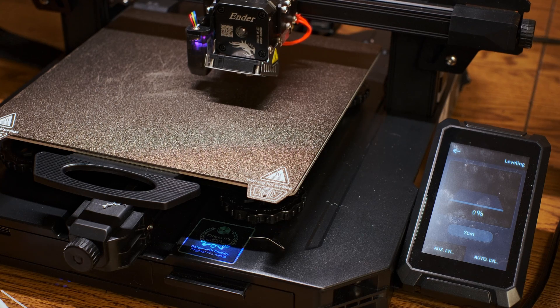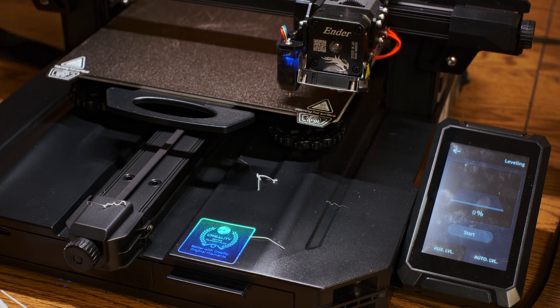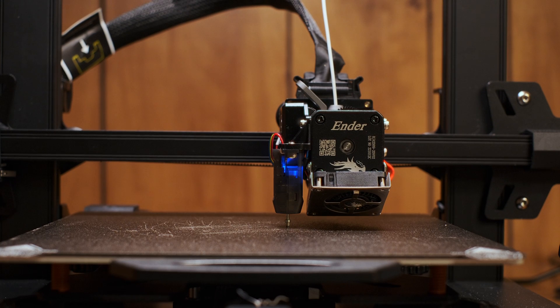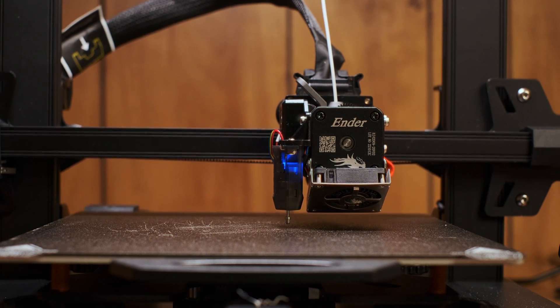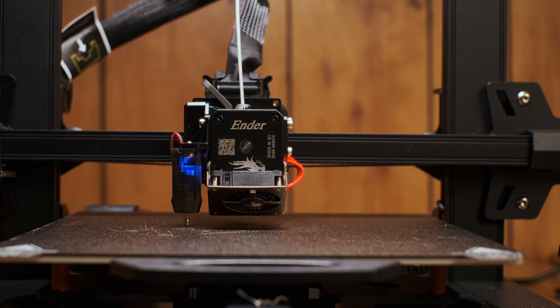Creality's auto-leveling system really doesn't seem to help either. It should be pretty simple for the calibration process to create a Z-axis lookup table and extrapolate from that what the nozzle height should be to compensate for any variances in plate height. But either the Creality CR-Touch device that it uses just isn't precise enough, or the software isn't smart enough to do so. The best way I've found to level my printer is to use feeler gauges between the print bed and the nozzle while adjusting the manual leveling knobs and Z-axis offset. You can also use a piece of paper if you don't have feeler gauges handy.